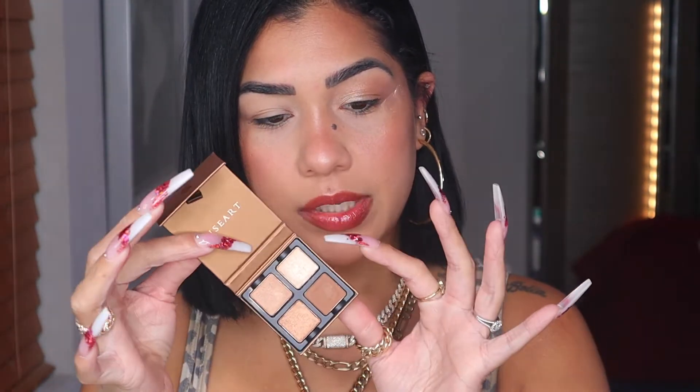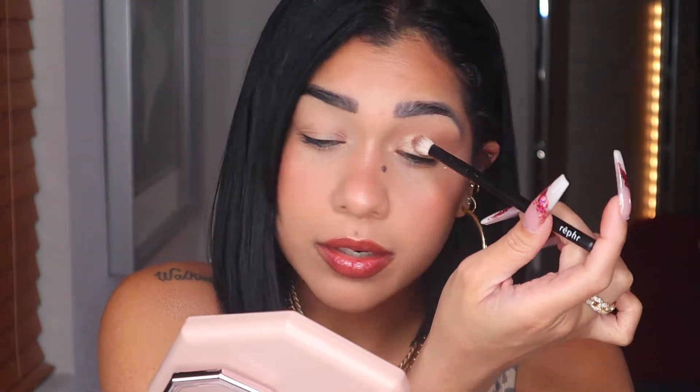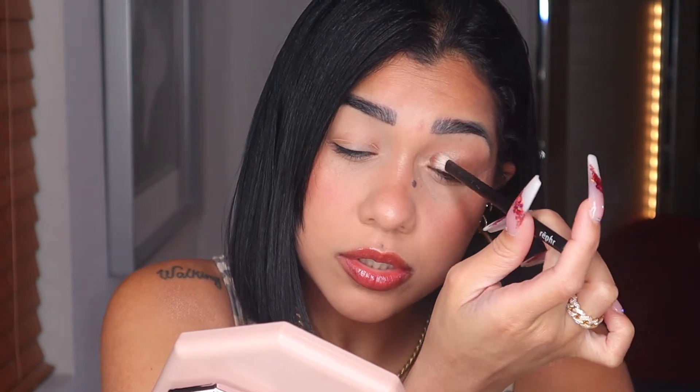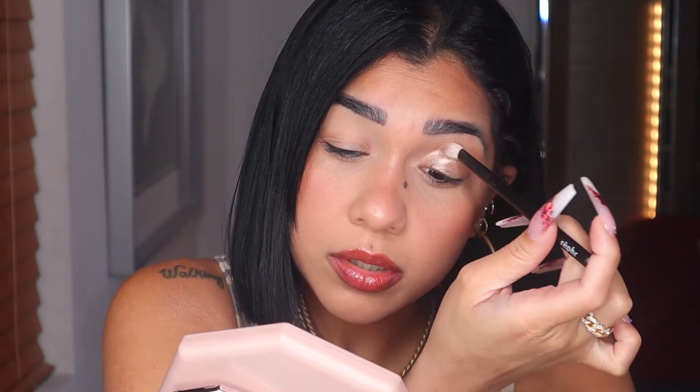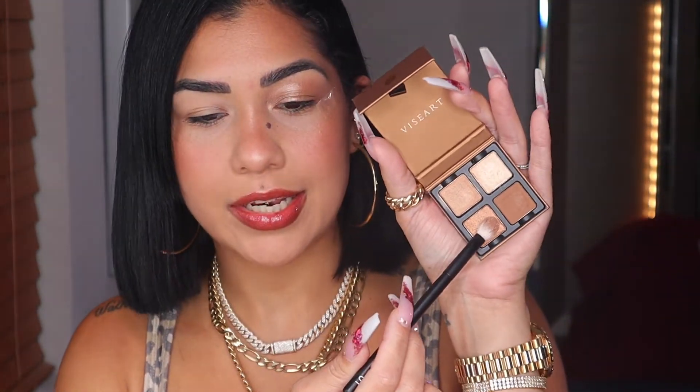After showing you how this shade looks completely dry, I'm going to wet my Ref Zero One with a little bit of setting spray from Hourglass. I just love how when you wet your brush the shimmers are more creamy and easier to work with. I'm going to flip my brush and go into the next shimmery shade.